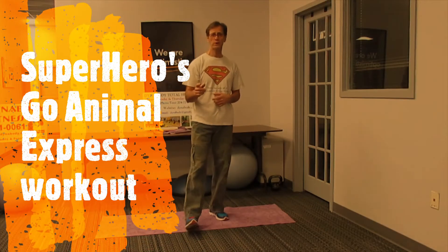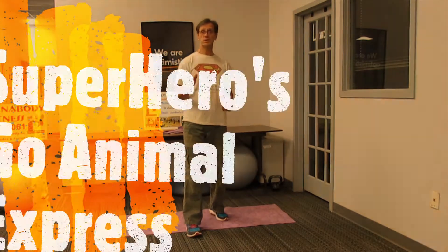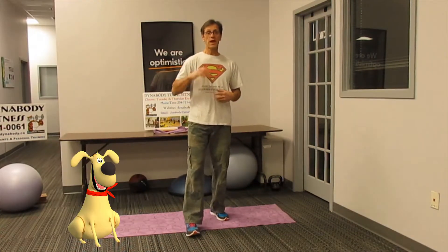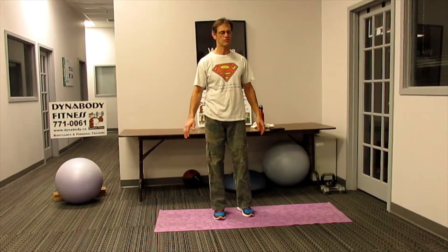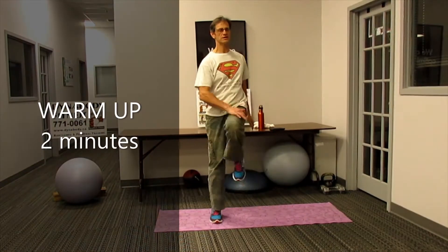Superheroes go animal. This body weight interval circuit activates all the major and minor muscle groups of the body along with core stabilizers. Animals use their body to stay alive. Superheroes use their body to save the day.